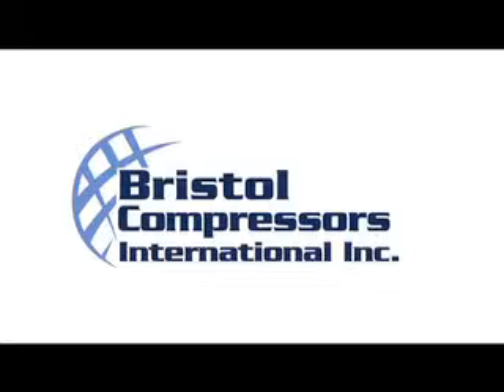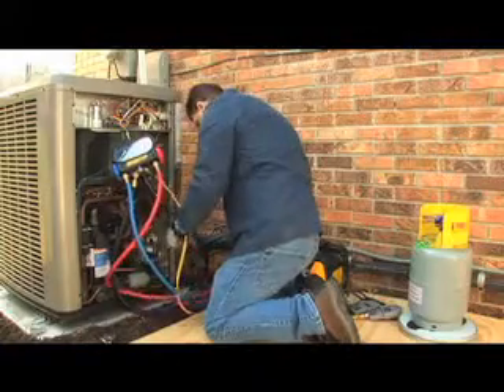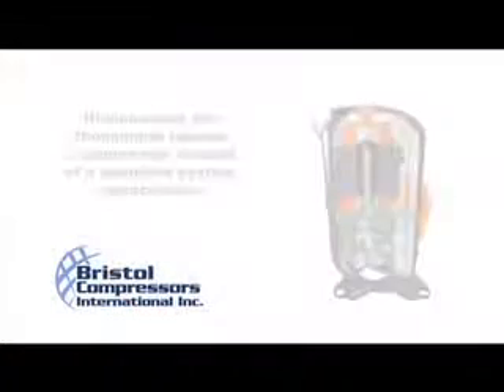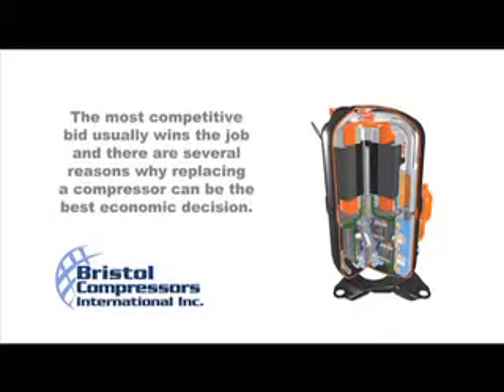Thank you for choosing Bristol Compressors as your replacement solution. In today's economic environment, the new norm is that consumers are more discerning in their spending. As a result, many homeowners are choosing to replace a compressor instead of a complete system replacement. As you know, the most competitive bid usually wins the job, and there are several reasons why replacing a compressor can be the best economic decision.